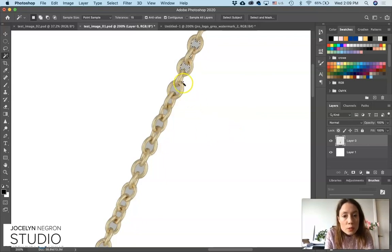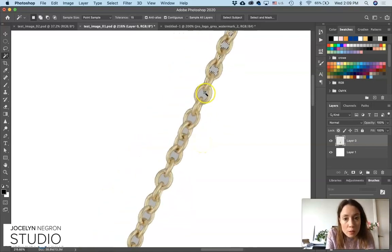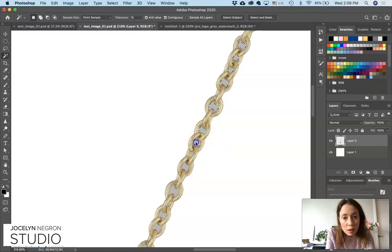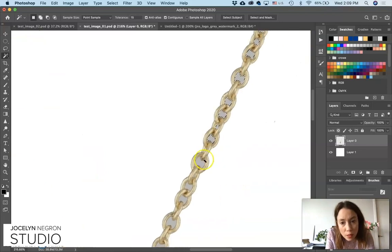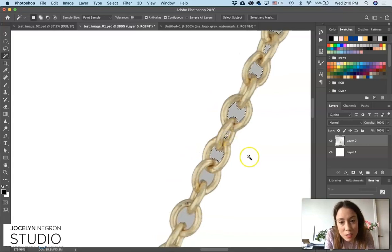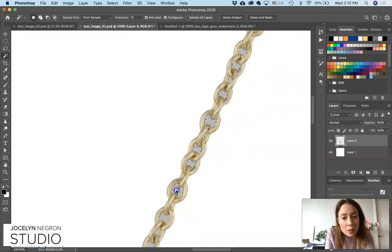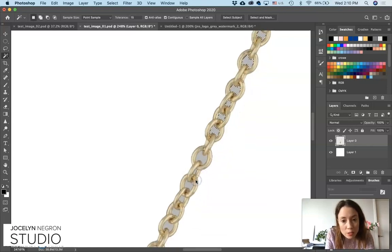If you grab something you didn't want to grab, just hit undo. But make sure you're holding down the Shift key the whole time so that you're keeping all of that area selected. It's nice to work in chunks — I did the background, smoothed it out, cut it out. Then I do the left side of the chain, all of the chain. Select it all, smooth it out, and cut it out — just so that you don't do all this selecting, mess up somewhere, and have to start all over again.